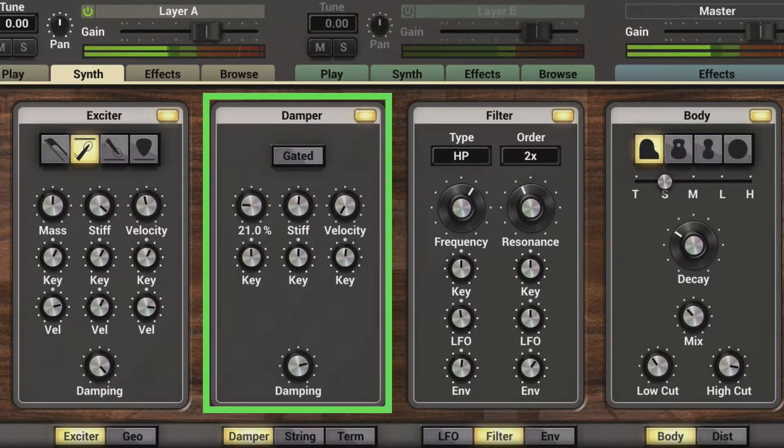So we hear the bouncing. Now we can modulate this via key tracking. As I dial this down, we hear the inharmonic effects of the heavier mass on the lower range. And the higher notes are left unaffected.